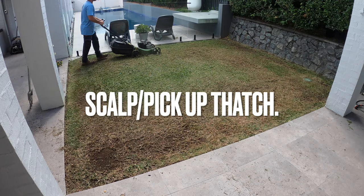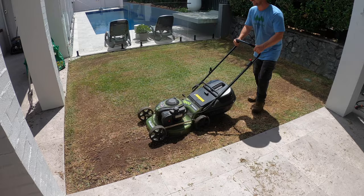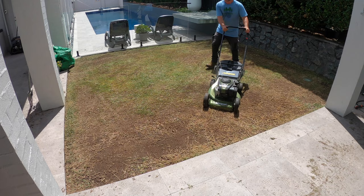So when you've done your scalping, I come through with my mower on the lowest setting, and it'll pick up all the thatch and debris and also scalp the lawn down to the lowest level you want to go. Just bear in mind, you might require someone else's mower that gets down a lot lower than your current one. I use this one and it gets down nice and low. But like I mentioned, you don't want to go too low to the ground with buffalo and just be left with dirt, because it will definitely struggle to come back.